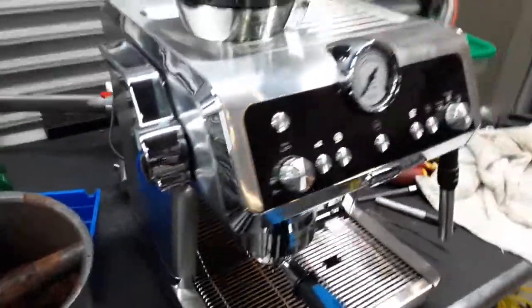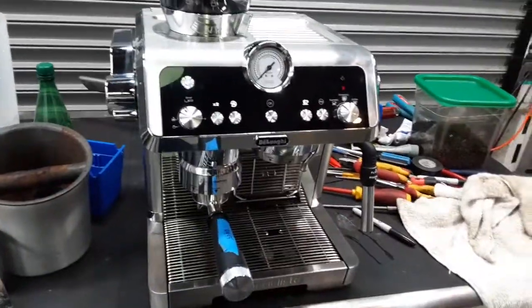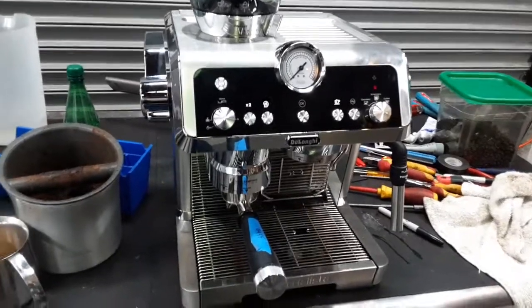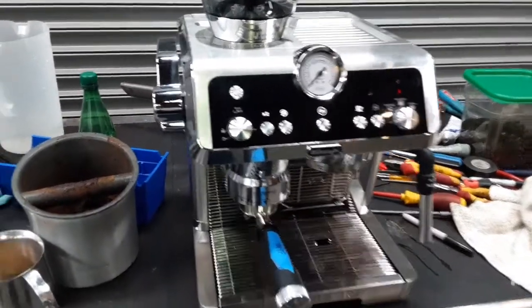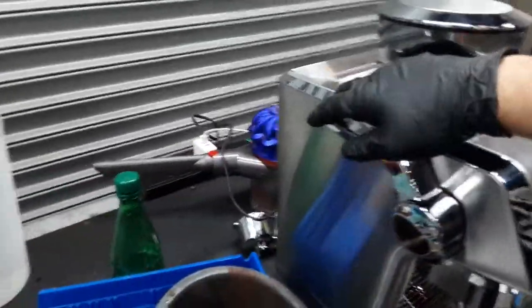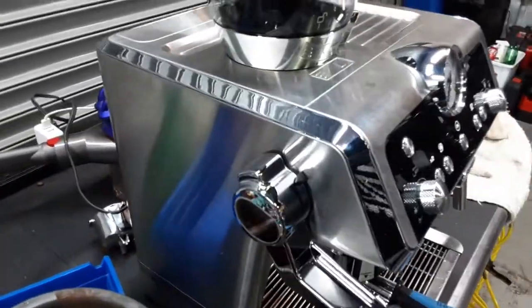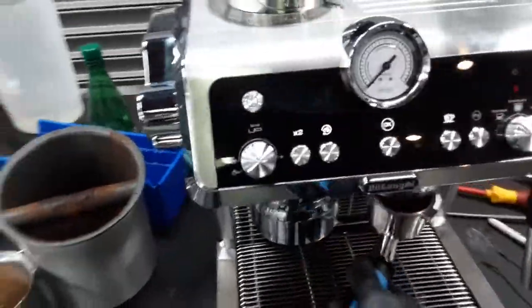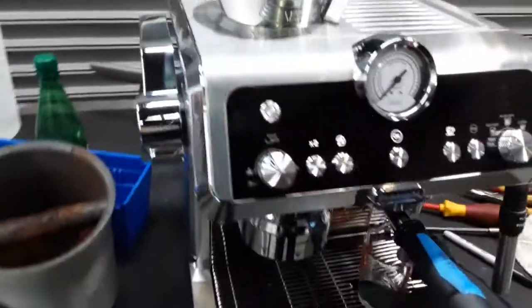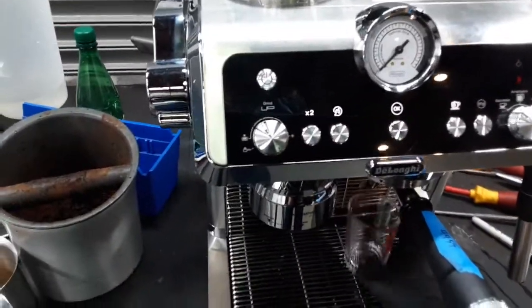Starting with Bob Shadow Espresso, we're going to test the machine out. We're not using the machine's portafilter, but we are using a Specialist portafilter from another machine — we're just borrowing it. Let's tamp. Perfect.